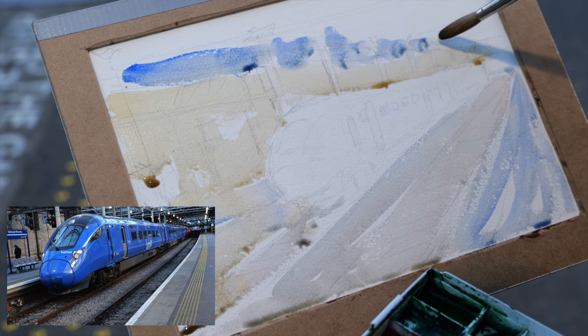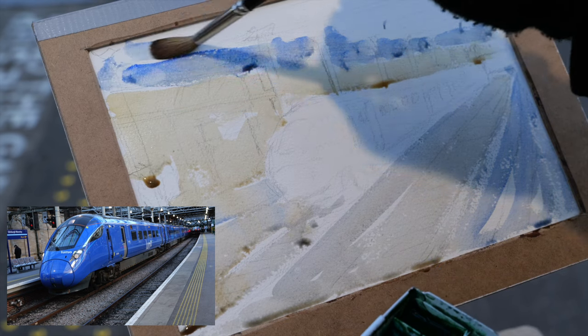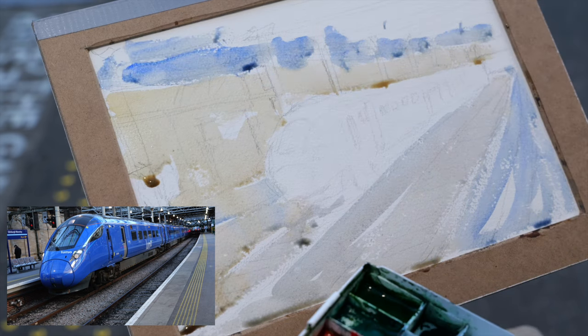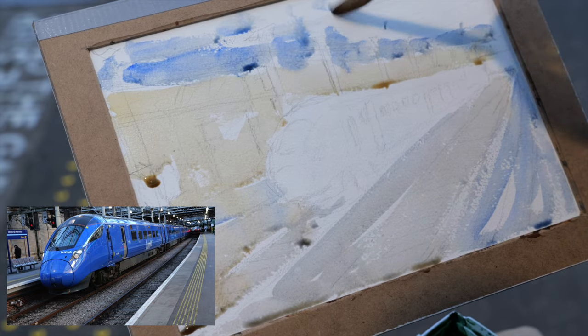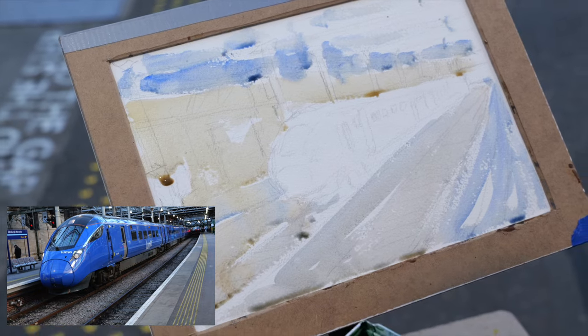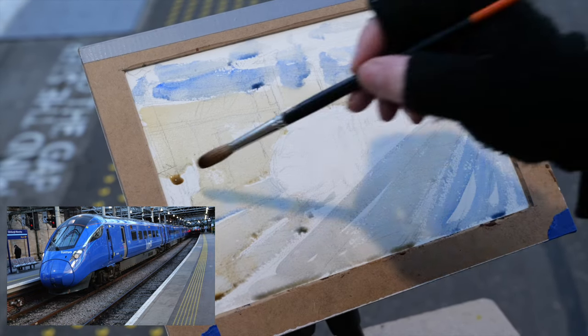Time is short, and that's a really good thing. My left hand is getting cold already because my palette's metal, so that's really cold. So that's the basic background done.